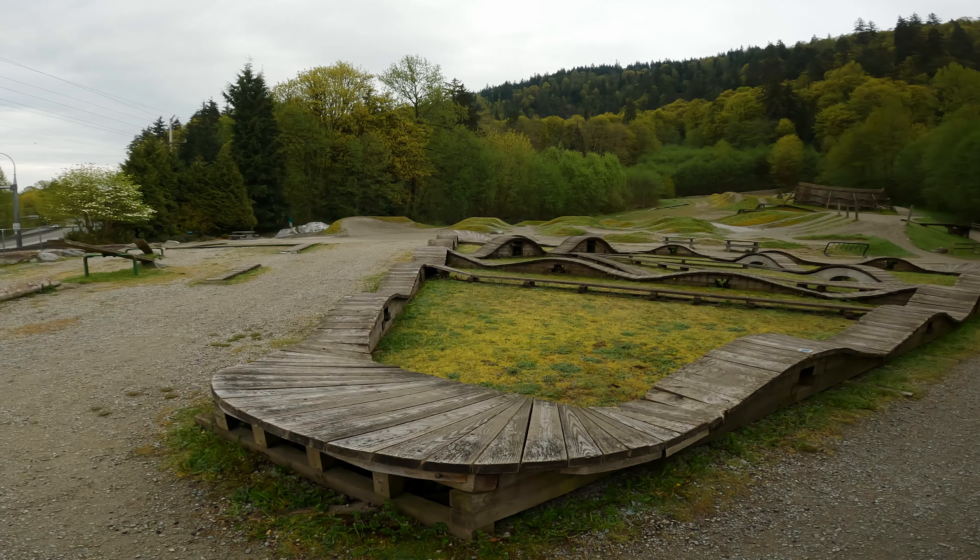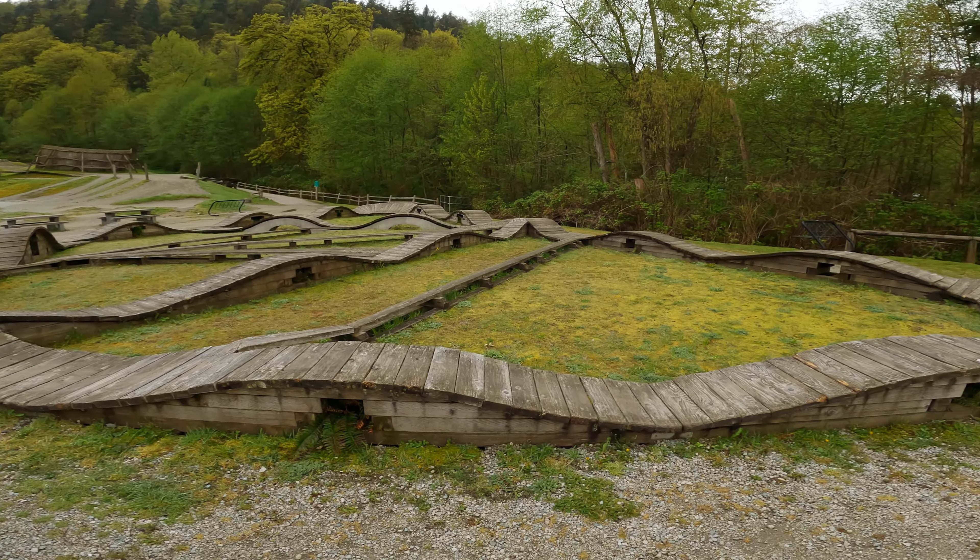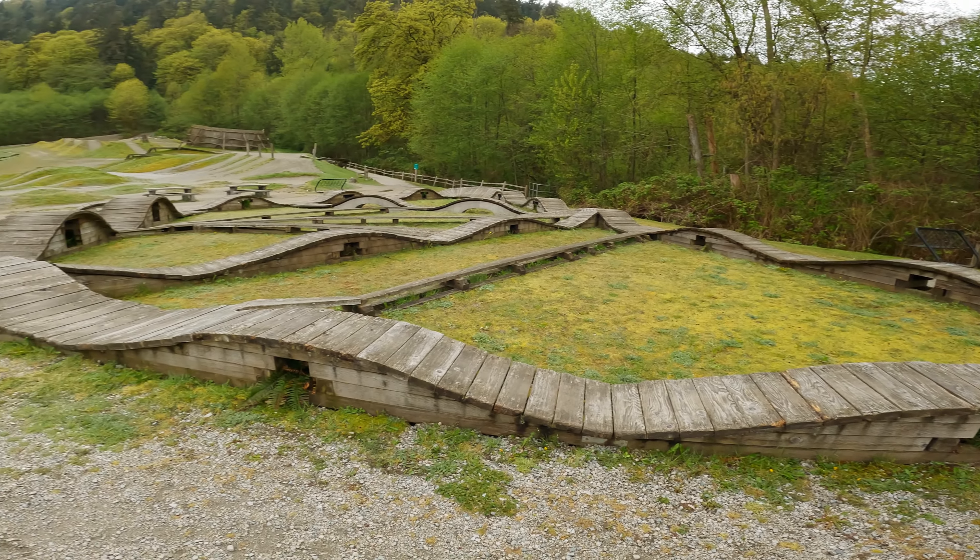This is the skinnies area — always fun to do. Got some teeter-totters here. I hated teeter-totters as a kid but I like them as a mountain biker. Can't do them all, but oh well.